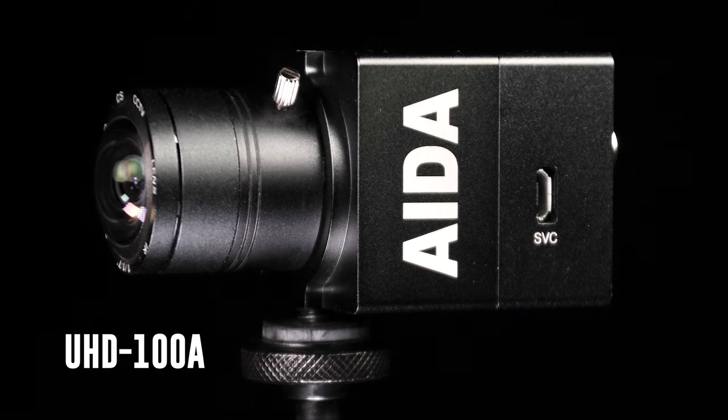The fun doesn't stop here guys. Drive your visual inspiration with clarity using the UHD100A. This little camera is going to take your production to the next level with 4K 30p. Now let's take a closer look.